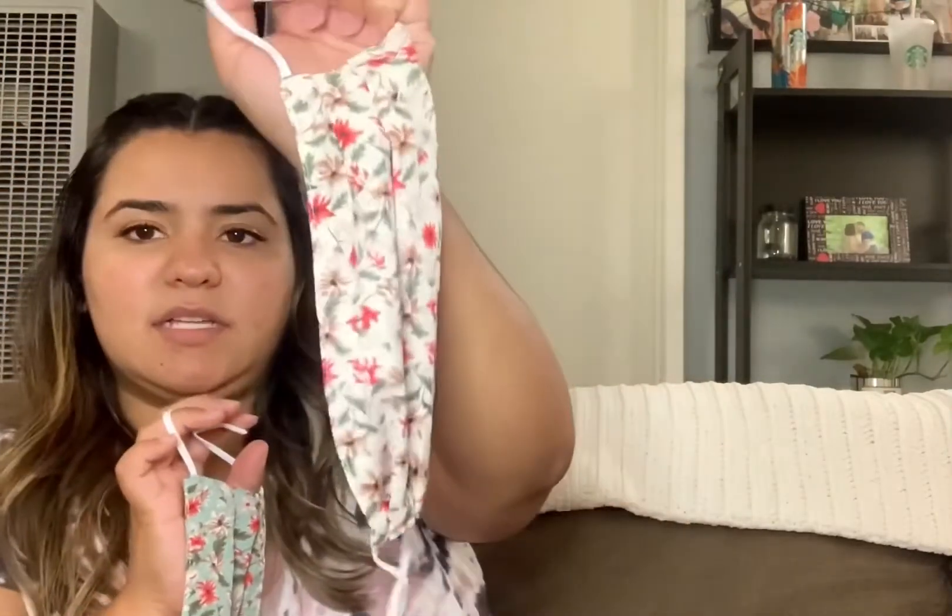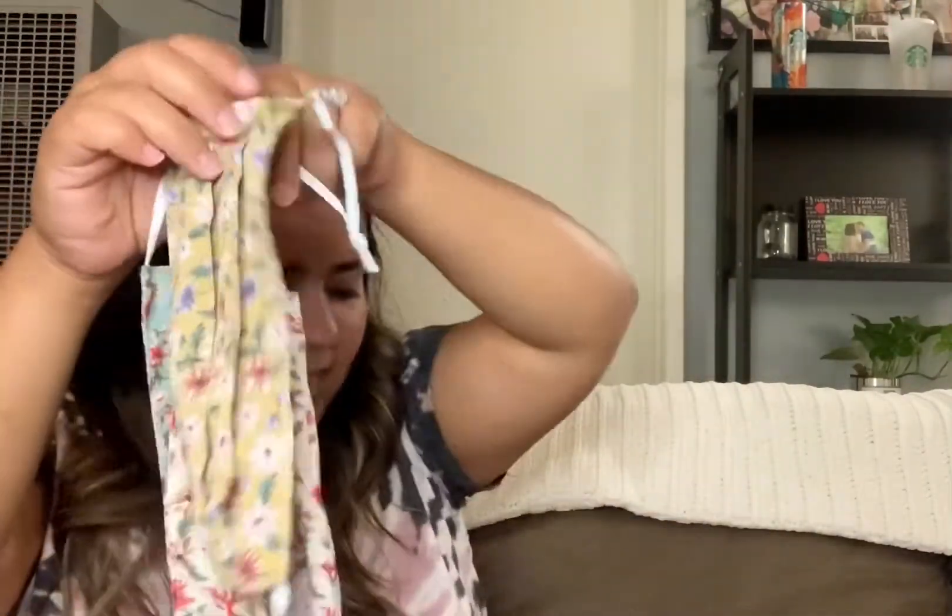I ordered some face masks since I have to wear them for work and I like to have a variety. This came in a four-pack and it was five dollars — one size fits all. It's the ditzy floral pattern face mask, so I got a cute blue one with flowers, a tan or beige one, a yellow one, and a pink one. They have so many options but I really liked these. The material is very thin, kind of like a dressy top fabric, and the ear loops are pretty soft.